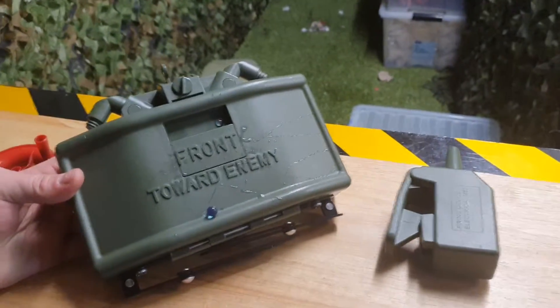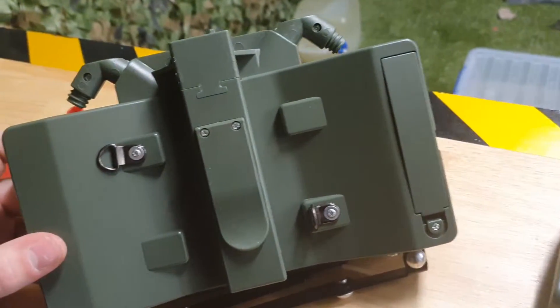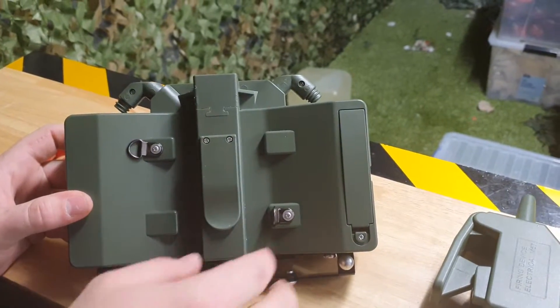They also have some clips on here. If you turn it around, you'll see little MOLLE strap clips — or even like a strap — that you can put onto your plate carrier, in your bag, or on the side if you need a quick deploy.